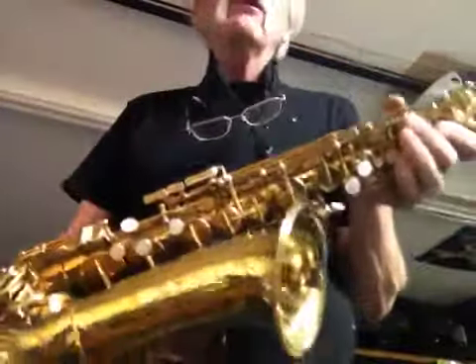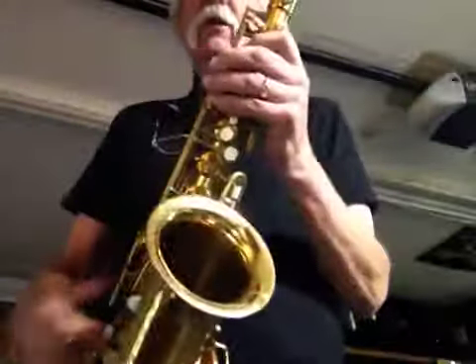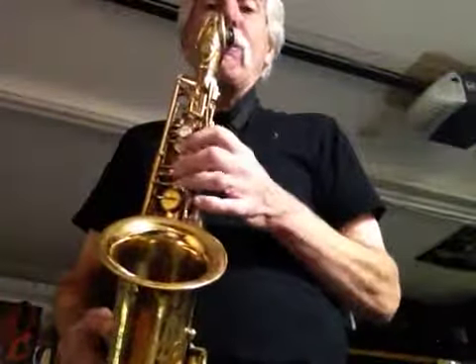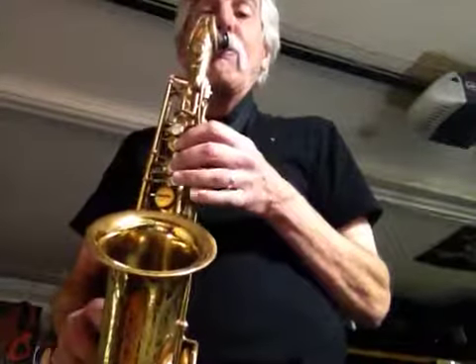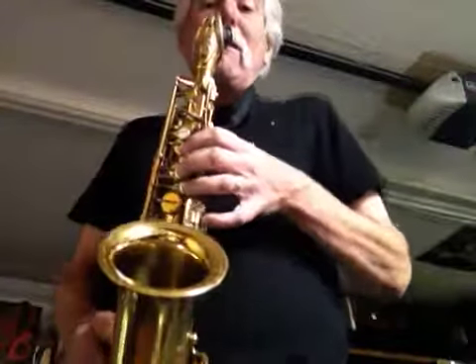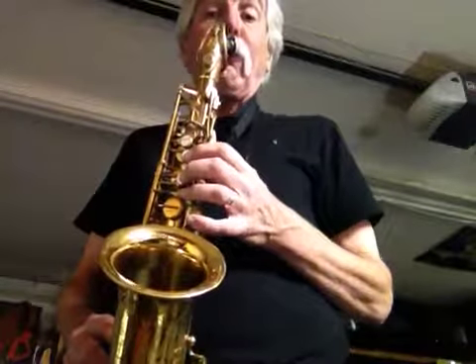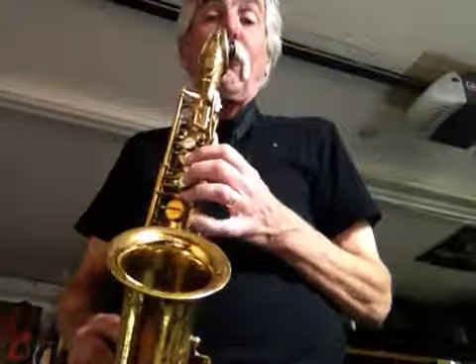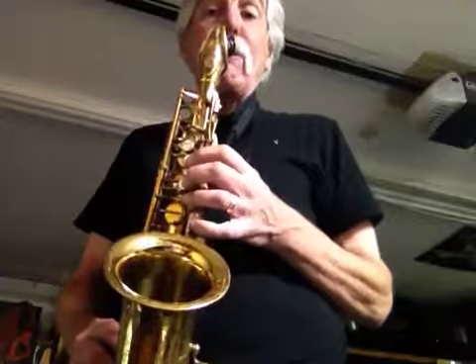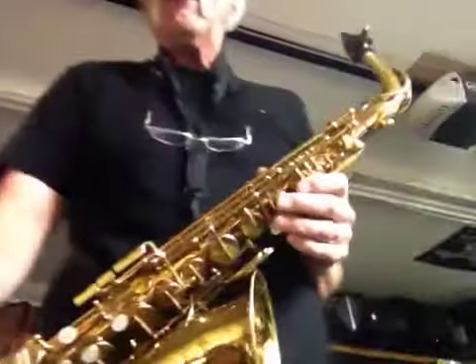Pretty darn clean for — oh, it's probably 50s, 60s. I'm talking 50, 60 years old. Right down to the B flat. Anyhow, that's all you get.